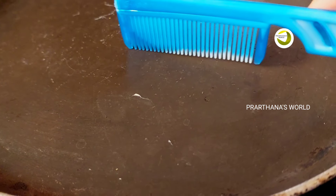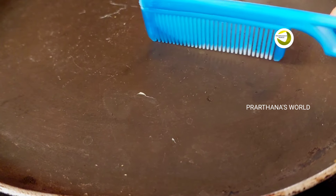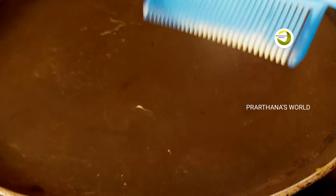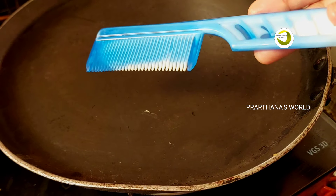When it comes to touch, the lid is soft. It will be very smooth. Try again.